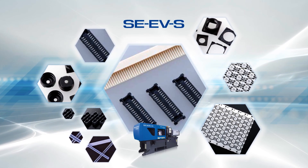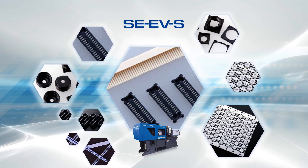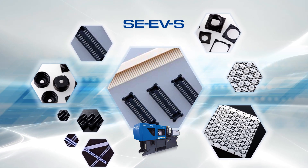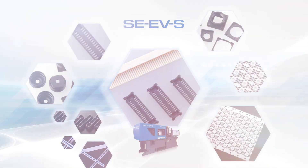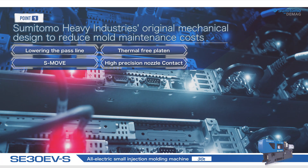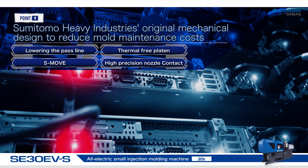The SE EVS series includes a lineup of connector molding machines to meet the market needs of both electronic and automotive connectors. It features Sumitomo Heavy Industries' original mechanical design that reduces mold maintenance costs.